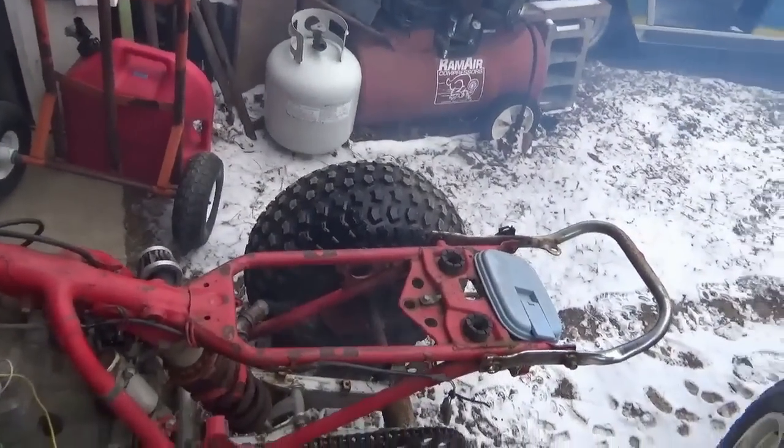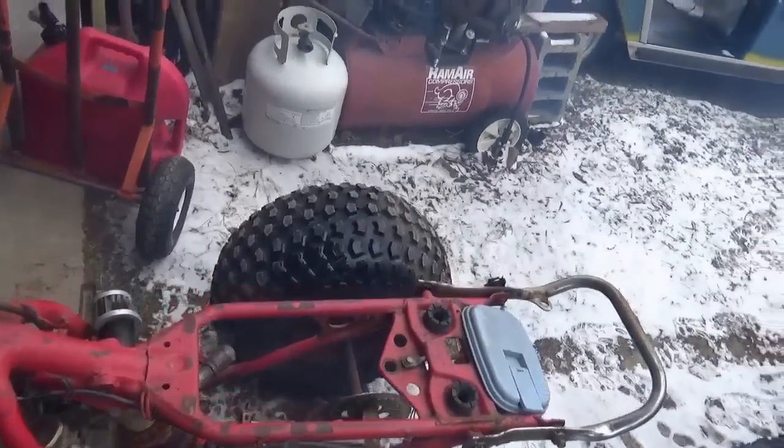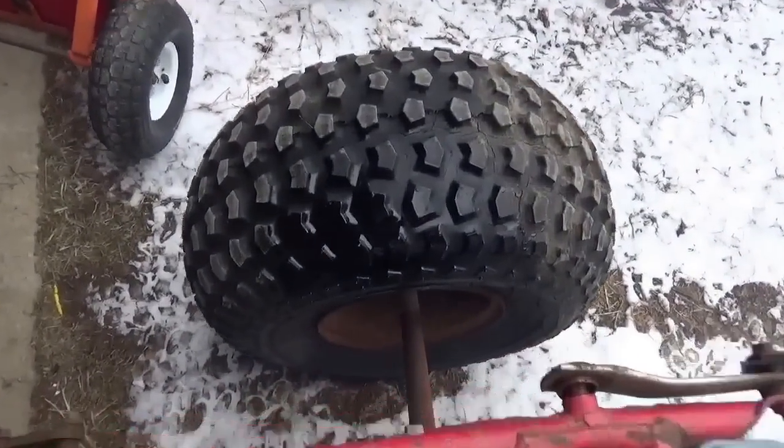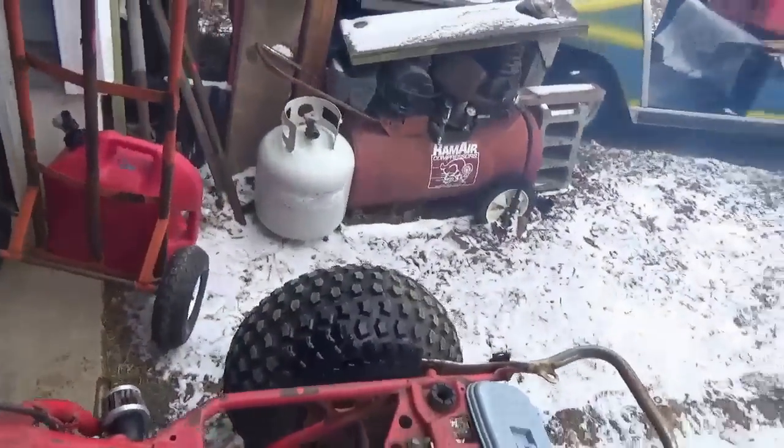It seems like when it warmed up a little bit, it maybe smoked around a little less. I also had this thing standing on its back tires, but there you go — a little oily sheen there.